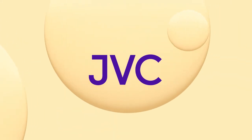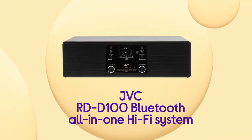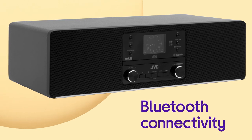You get loads of listening options with this JVC all-in-one hi-fi system, which means more ways to enjoy your music, podcasts, audiobooks and more. Stream songs and other audio wirelessly straight from your devices by making the most of the handy Bluetooth connectivity.